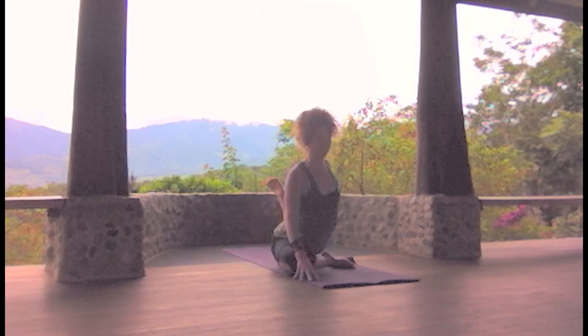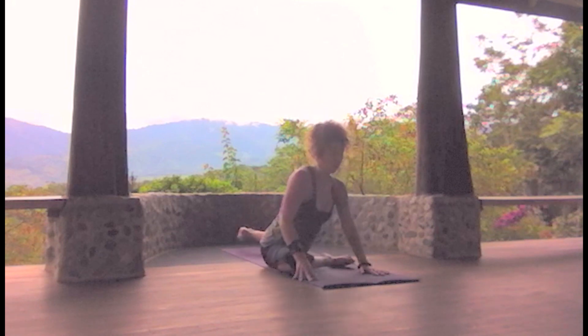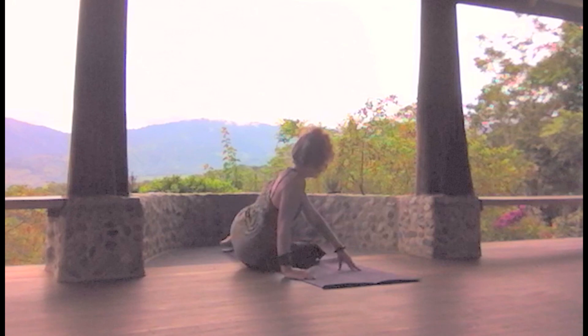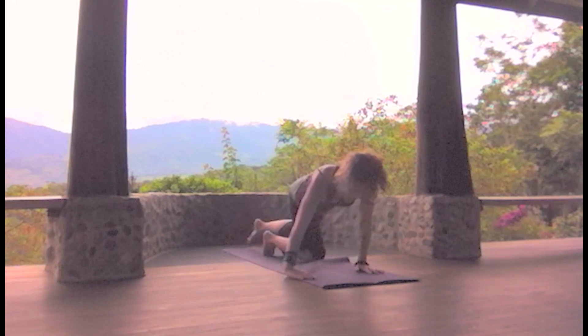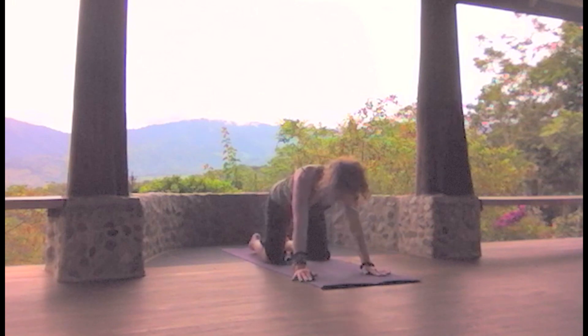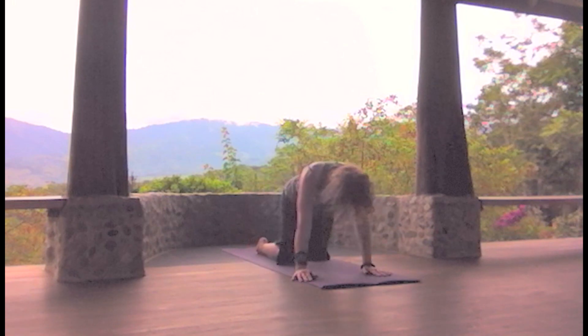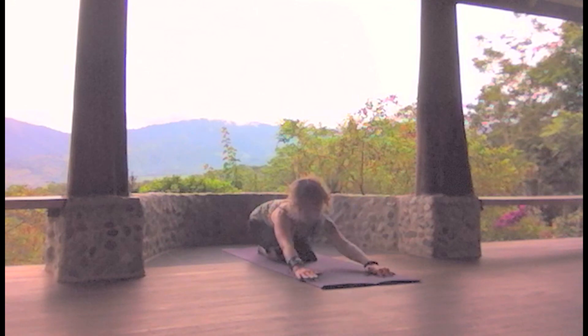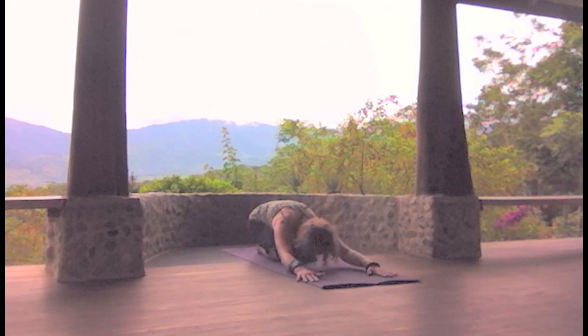Slow release. And then go ahead and come down to the knees, taking a sleeping posture to rest. Hands can come out in front or down by your side.